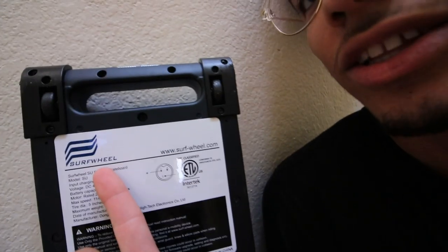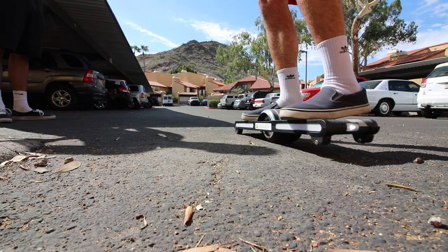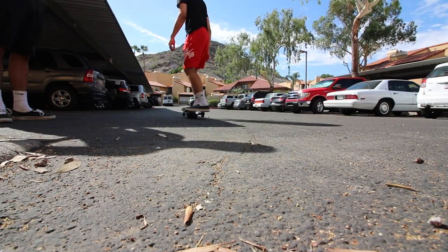Before we get to today's video, I wanted to sit down really quick and show you what I got in the mail today. This is a surf wheel. I tested it out already — I tried it out. These are called learner wheels, but I don't have a screwdriver. I left all of my tools at my brother Chandler's house.